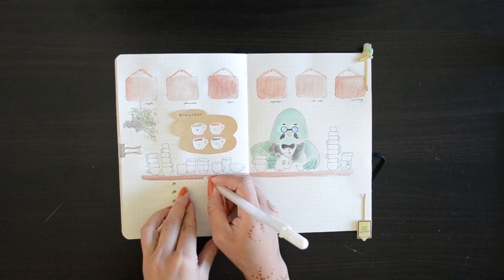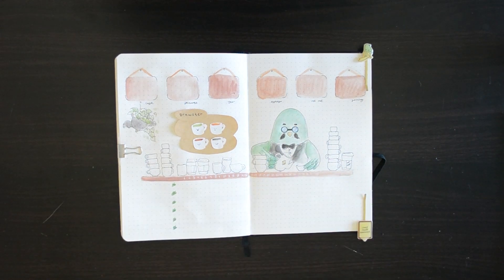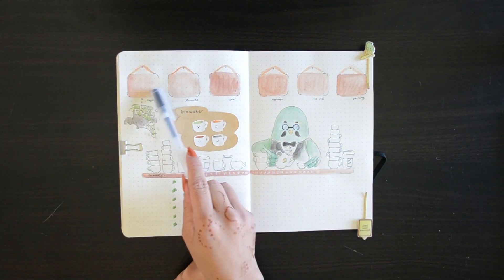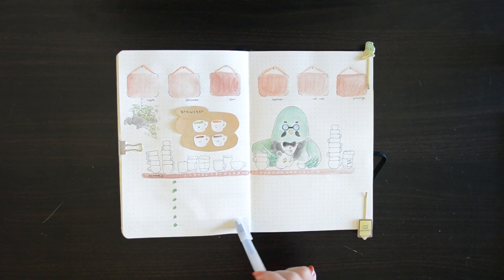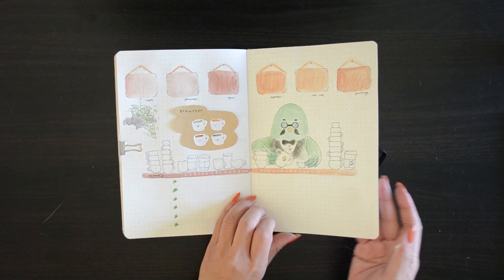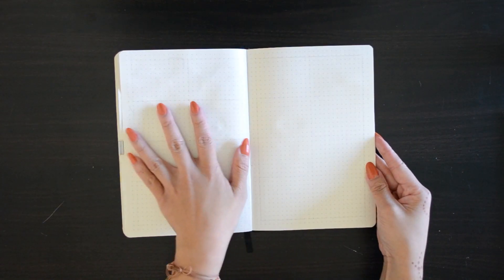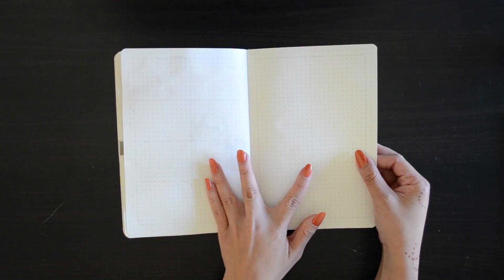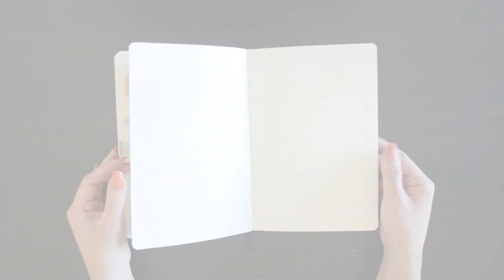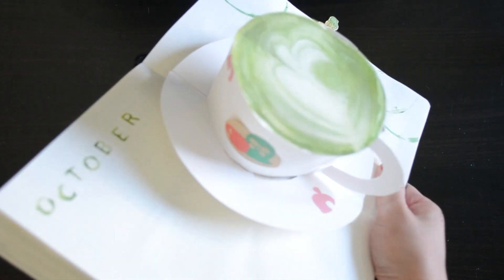Last but not least is adding the dates for the mindset tracker. So this will be my habits on top, the moods in the middle, and then my mindset tracker on the bottom. The next spread is my weekly or quarter-weekly spread, only because I only have a few pages left. I will try to incorporate both November and December in this bullet journal because I want to finally start a new one. But here is my final flip-through for the month of October.